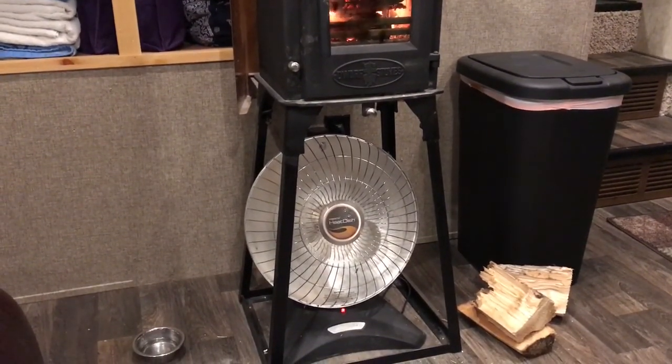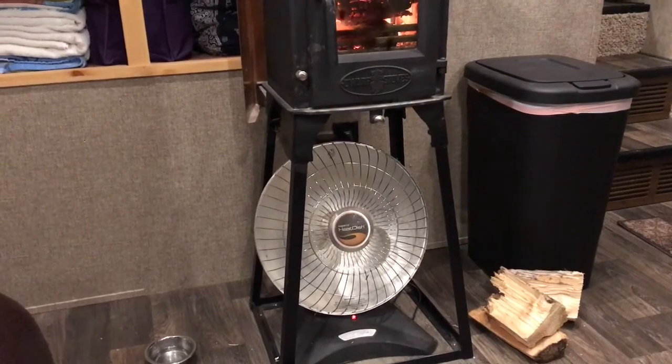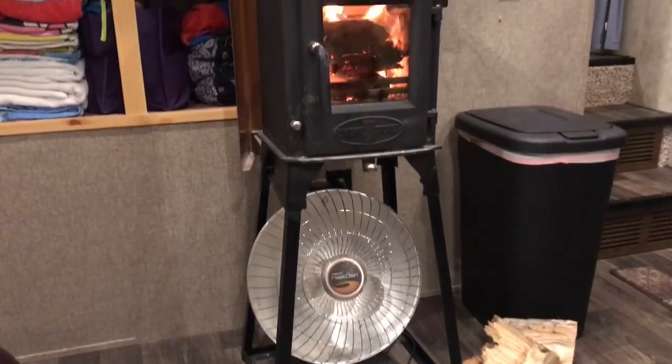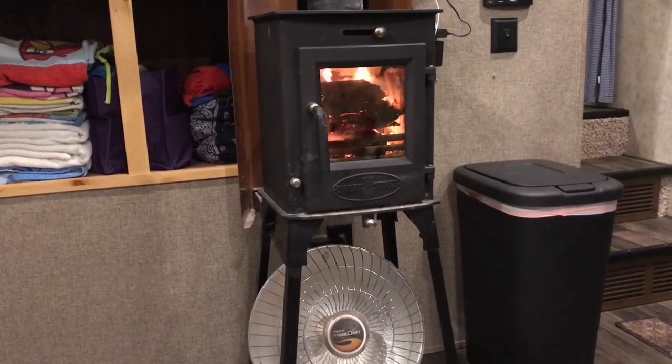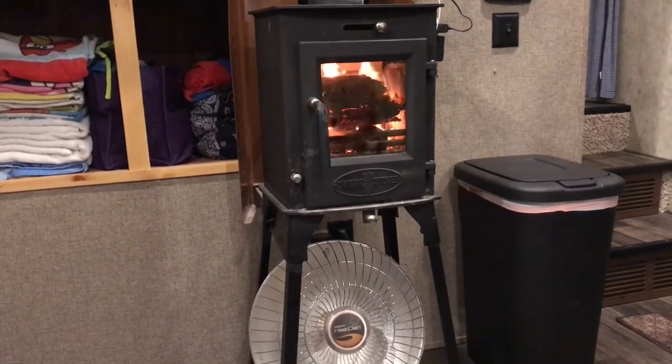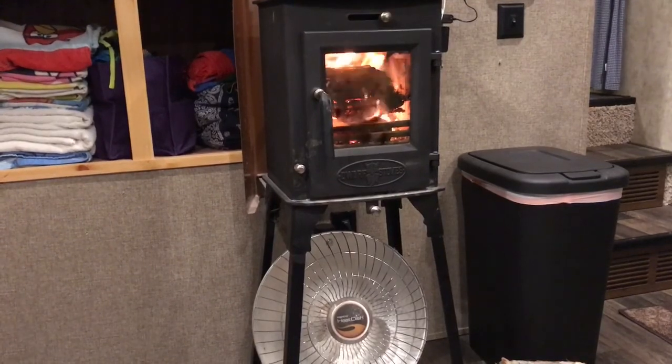I've got the electric space heater underneath because the longest burn time that I was able to achieve was only about two to three hours from the stove, so throughout the nighttime we would supplement with electric heat.